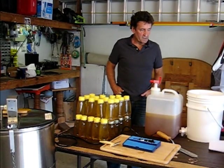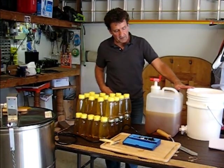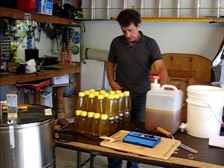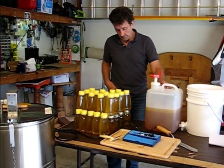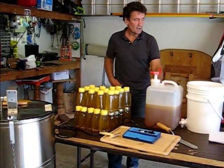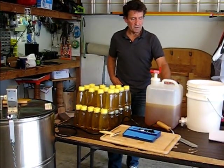We had a great harvest — looks like about 120 pounds. I filled up this five-gallon bucket, about two thirds of it, and I've used up all the bottles I have to bottle a little bit of the honey. So I'd say this is about 120 pounds.